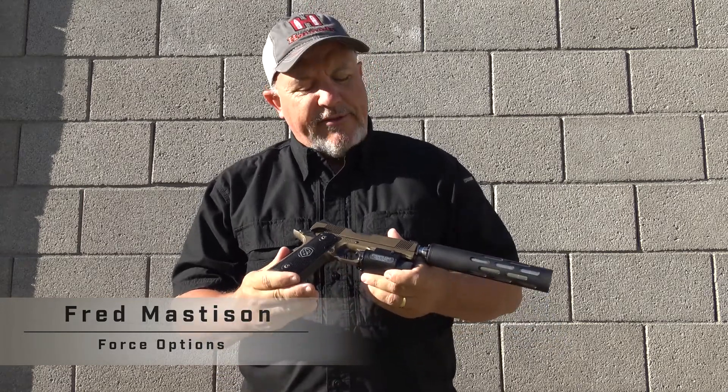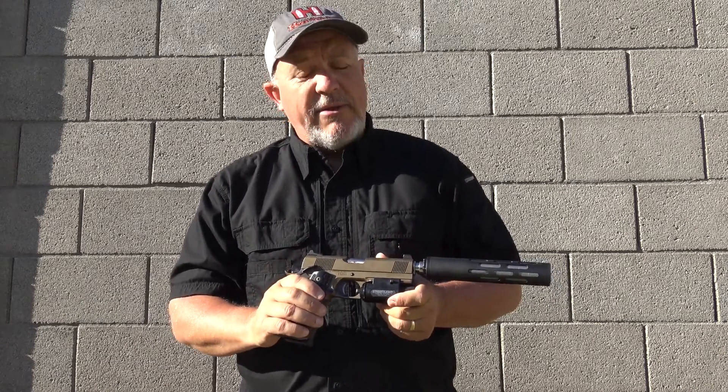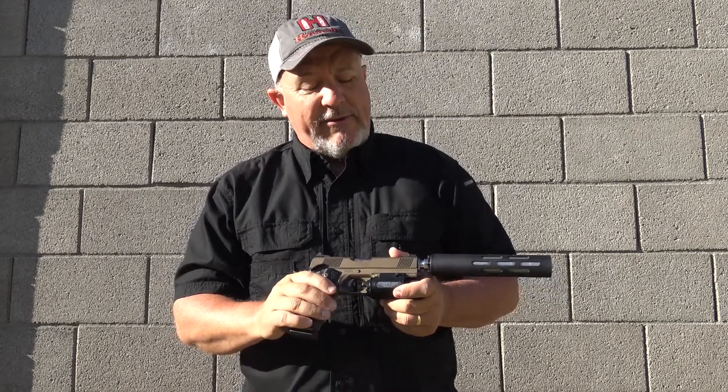Thanks for joining us on the range today. We're going to take a look at the Republic Forge 1911 — this is their Monolith Striker pistol. Republic Forge is a custom 1911 maker out of Texas and they make some beautiful guns. They're not a household name yet, but they make some great guns.